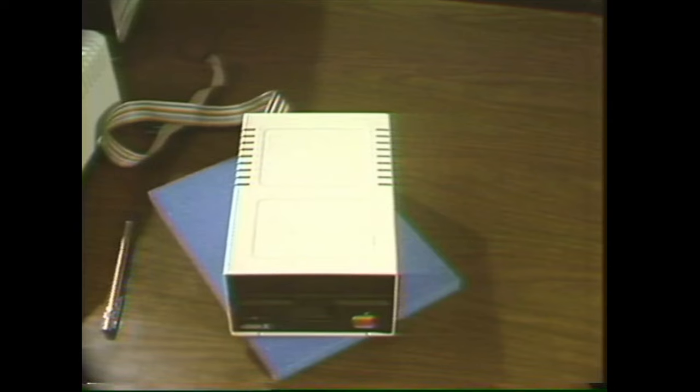Oh, before you go, please rewind the tape and put it back on the shelf. Thanks.